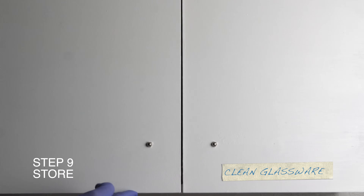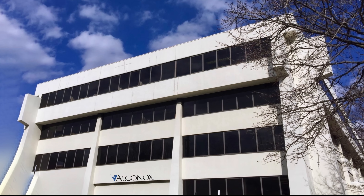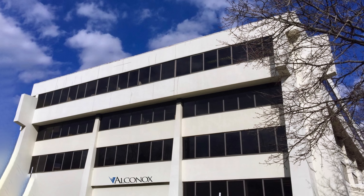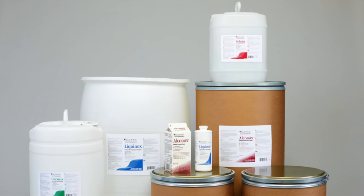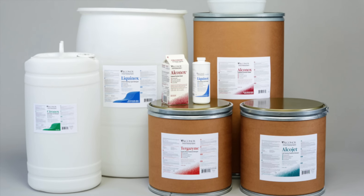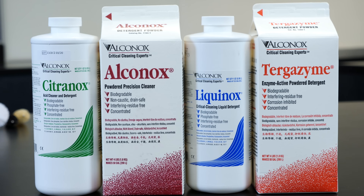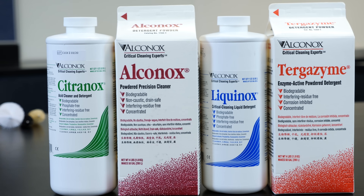Since 1946, Alkanox has served engineers and laboratory professionals across a wide range of industries. With over a dozen detergents to meet the highest levels of quality control and technical service, Alkanox Inc. has a high-quality detergent solution for every type of glassware, soil, and cleaning method.